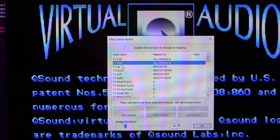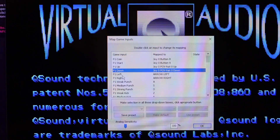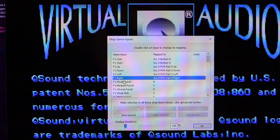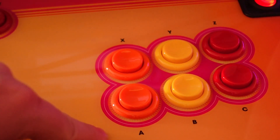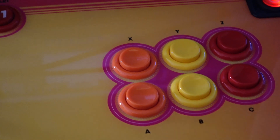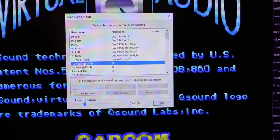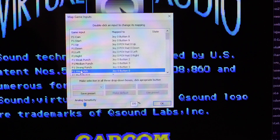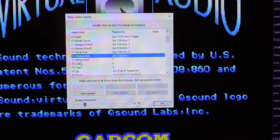Here's your start button. Then map up, down, left, and right on the joystick by double-clicking each option. For Street Fighter games, you have punch on top and kick on the bottom — weak, medium, and fierce for each. So for weak punch, hit X; medium punch, Y; strong punch, Z; weak kick, A; medium kick, B; strong kick, C.